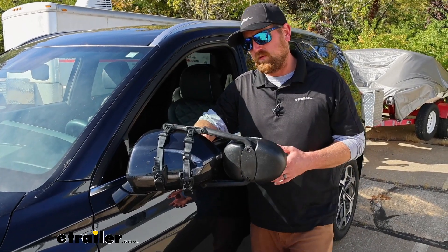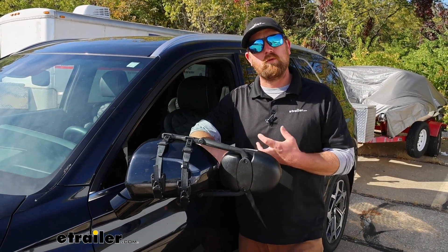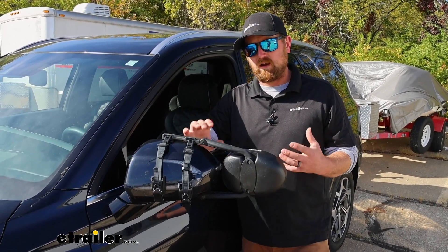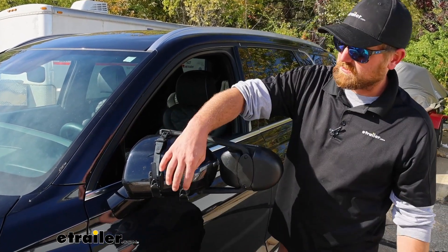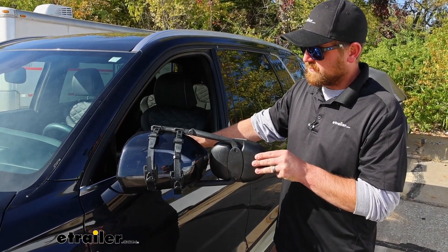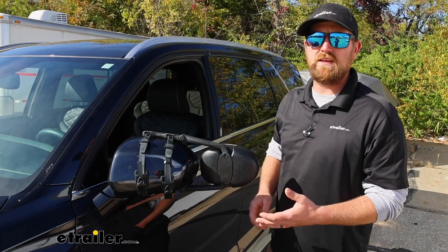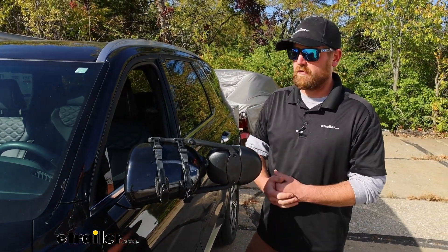One of the big questions a lot of people wonder about with these universal fit mirrors is if you're going to have any vibration or noise, especially at higher speeds. With this one, it fits really well on the Palisade. Out of all the ones that I've put on this vehicle, this is the tightest fitting. I think it has a lot to do with the ratcheting mechanism. Even if I grab this and move it around, the little bit of movement that is there is actually with the factory mirror. So I really don't see that noise or vibration being an issue, at least not enough to bother you.